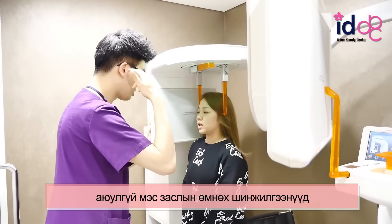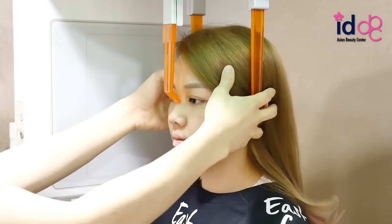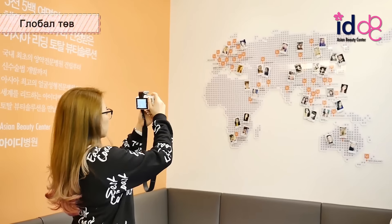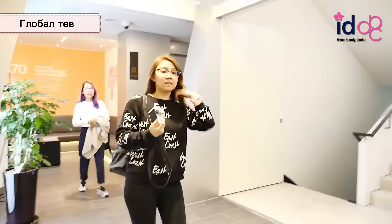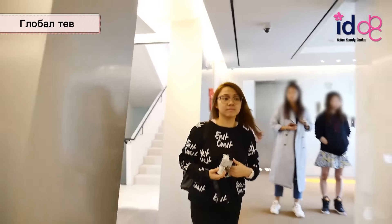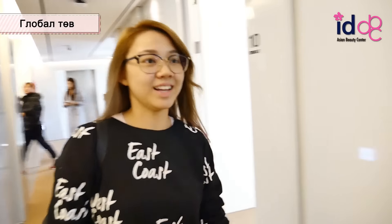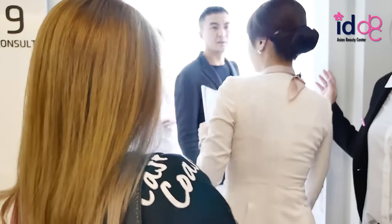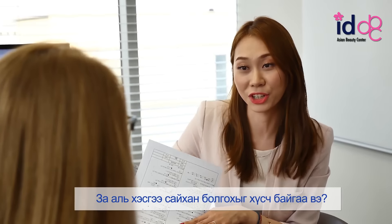It looks like you can do it. Alright, let's meet you. So, could you explain what is your main concern?